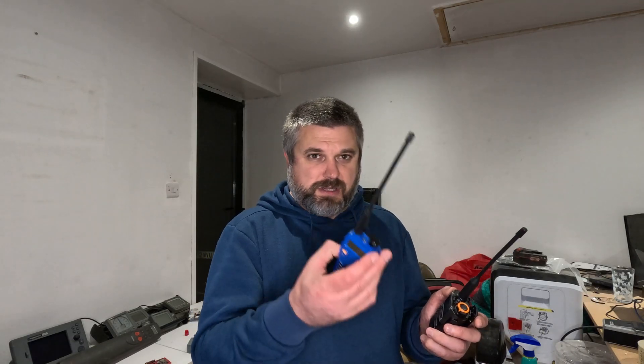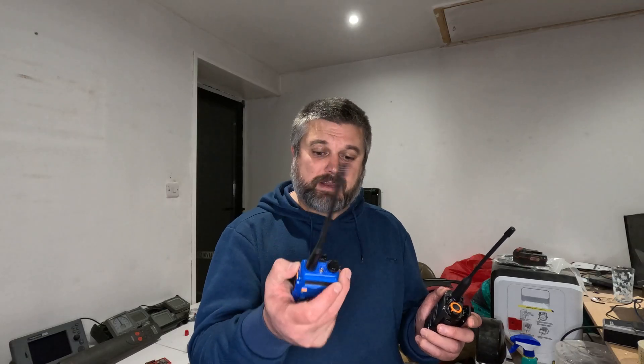I'm just using the stock firmware because I don't really need any of that in the boat, but there is a ton of stuff I probably haven't even come across - scanning and things like that. It's definitely an improvement on the Baofeng; nothing wrong with the Baofeng, but this seems a better all-rounder with a few more features. It also has USB-C at the side, so you can charge it with your mobile phone charger rather than needing a specific Baofeng charger.